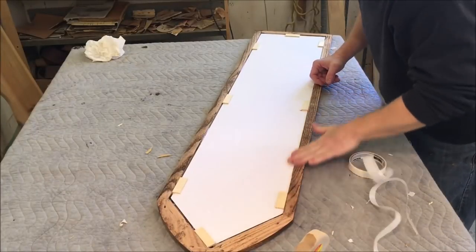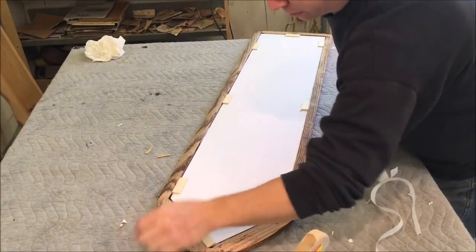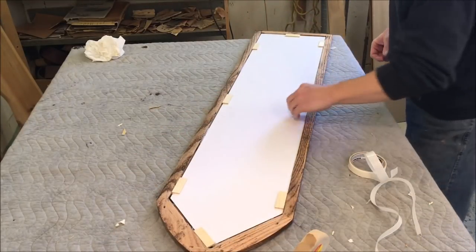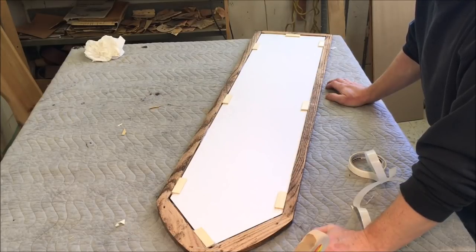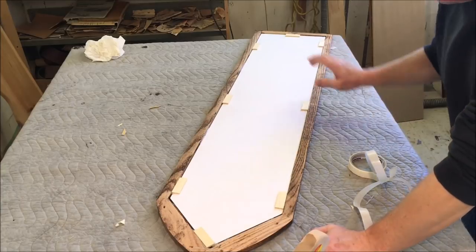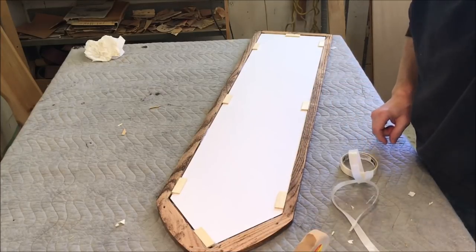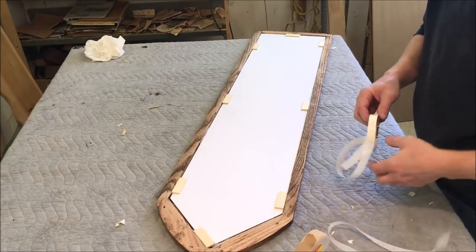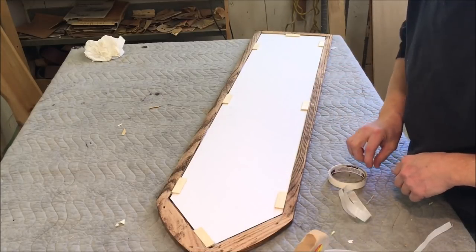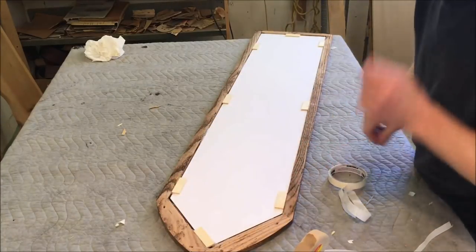Now that we've got everything in place, I'm just going to make sure there's no debris. The next thing is to put a paper backing on it - some craft paper. I'm trying a new method I never tried before that I saw on YouTube. I've tried different methods in the past, and this seems to be working really well. Using some double-stick carpet tape, putting a strip all the way around and then sticking it to a piece of paper.